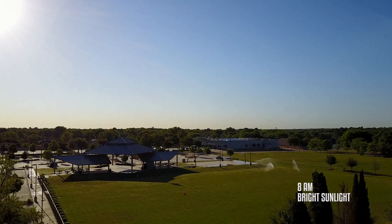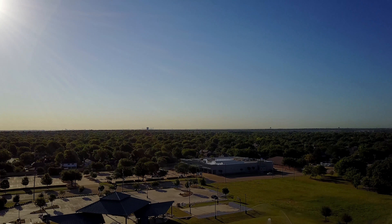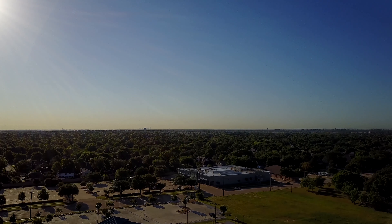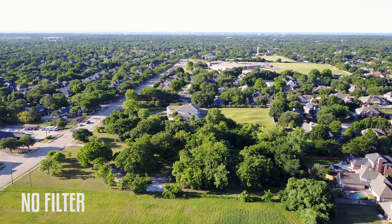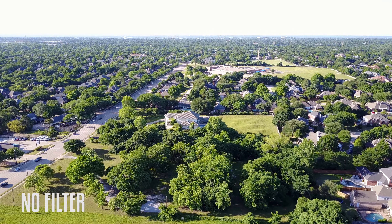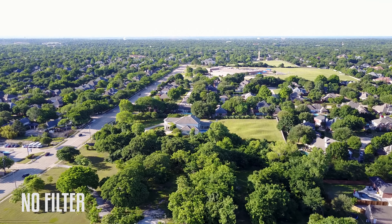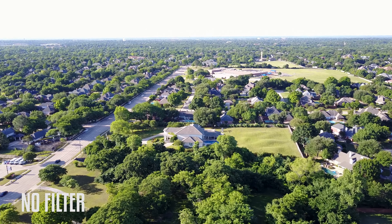It's very sunny this morning, 8 a.m., so this is with no filter, just to give you a little idea. Now I'm going to try to, just for continuity's sake, shoot the same scene flying out to this house and then flying back to mine with all four filters.